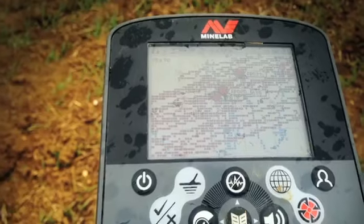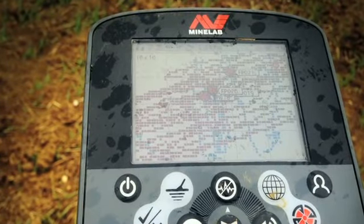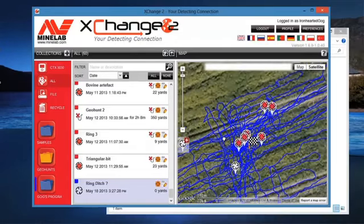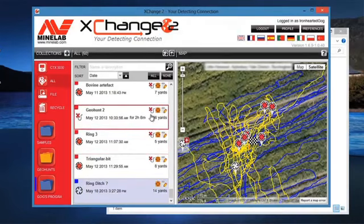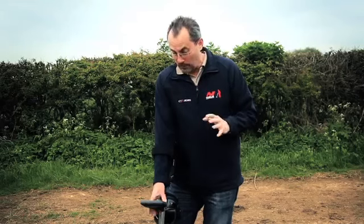The view geo trail means everywhere I walk there'll be breadcrumbs so I can see every part of land covered. Record geohunt means when I get home I can load it on the computer to see exactly where I've been and where I found things — very useful because sometimes you might miss somewhere and you'll be able to see that. The detector's all up and running. Let's get detecting.